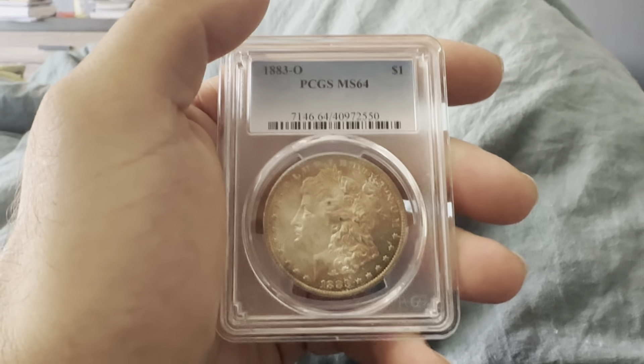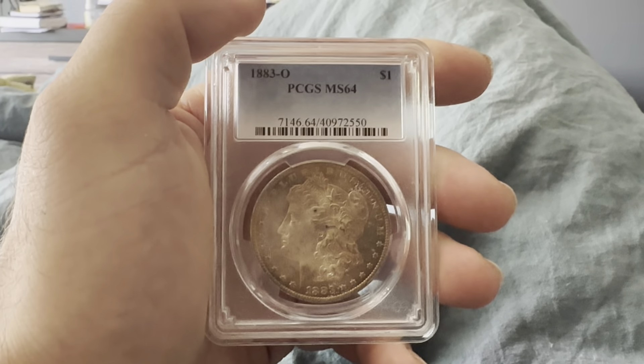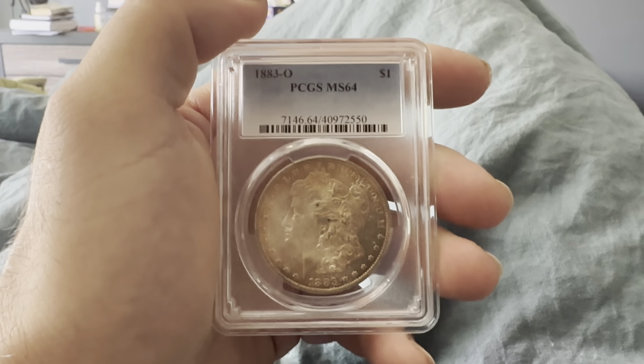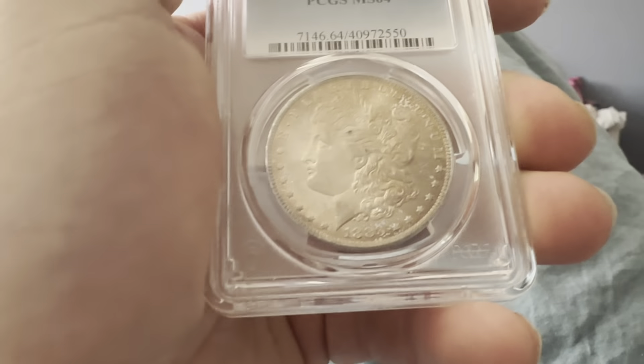Hello everybody, thank you for joining my YouTube channel. If you haven't already, like and subscribe. Today we have an 1883-O New Orleans Mint Mark PCGS MS64 — that's a mid-grade Mint State coin.